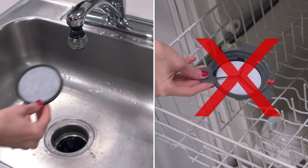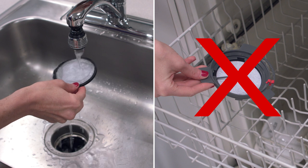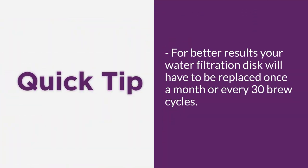When brewing is completed, rinse the water filter with fresh water to clean, but never place the filter into the dishwasher for cleaning. For better results, your water filtration disc will need to be replaced once a month or every 30 brew cycles.